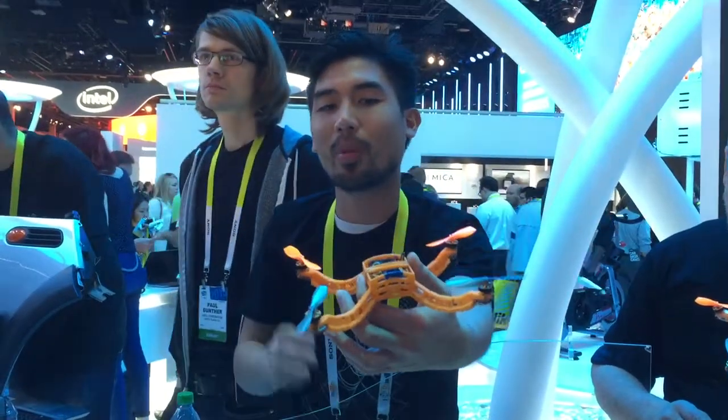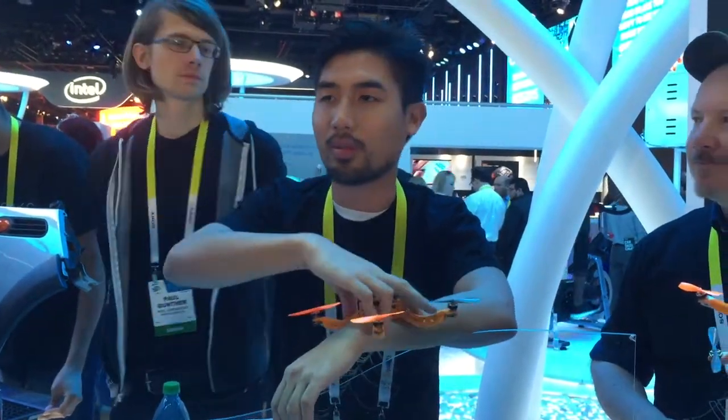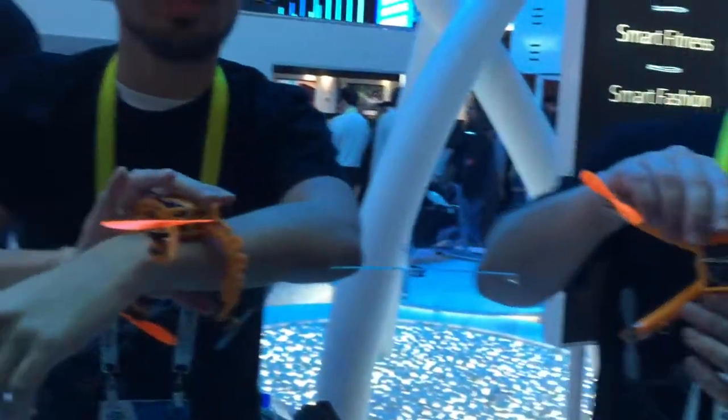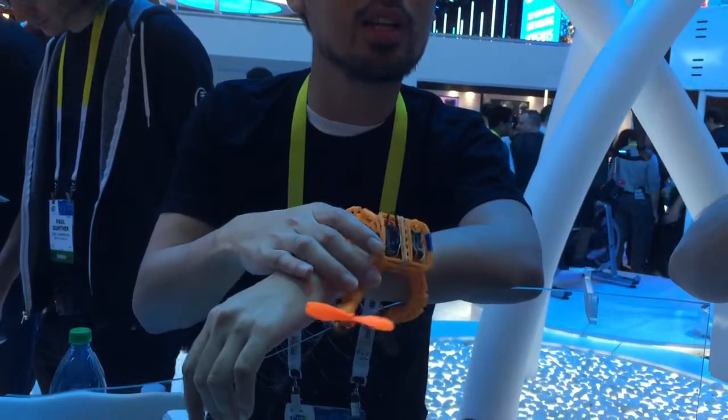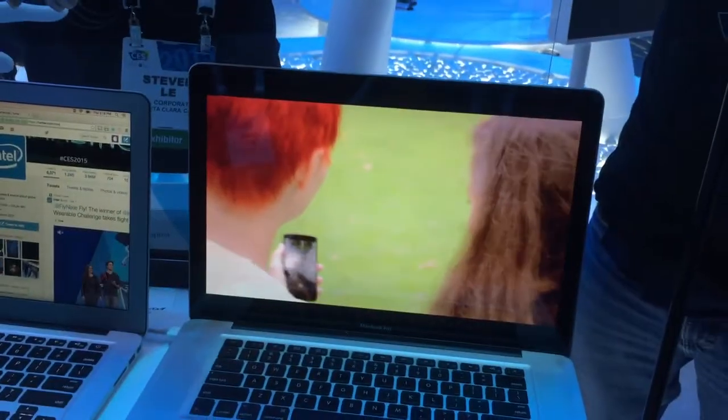It flies out, takes a picture of you, comes back out of the air, right back to your wrist. It uses personal navigation to determine its point of origin. So it knows the direction that you threw it in, and it'll fly right back to you.